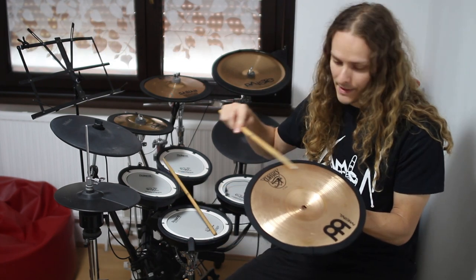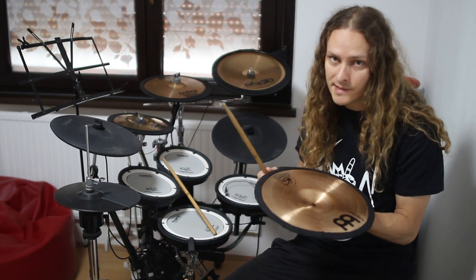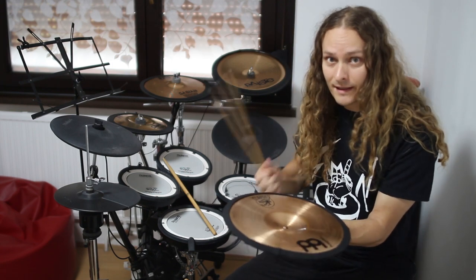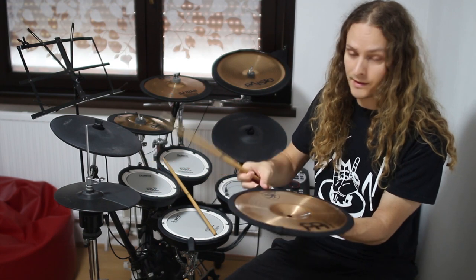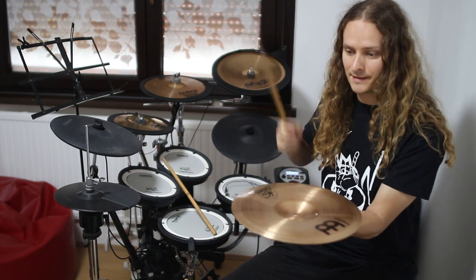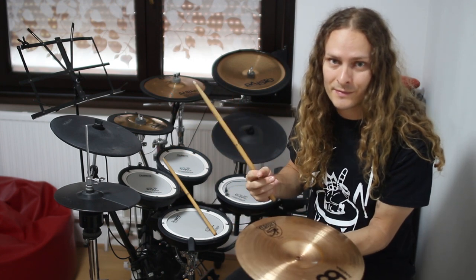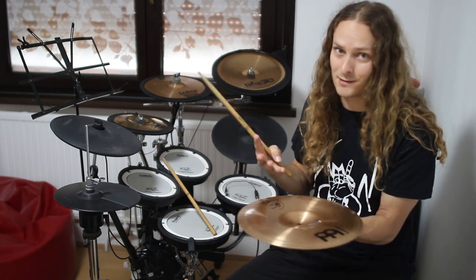Let me show you how this black thing is working on the cymbal. I am hitting really hard and now I will put it down and you will hear the difference. I am in the apartment so I need to be quiet — this is too loud.